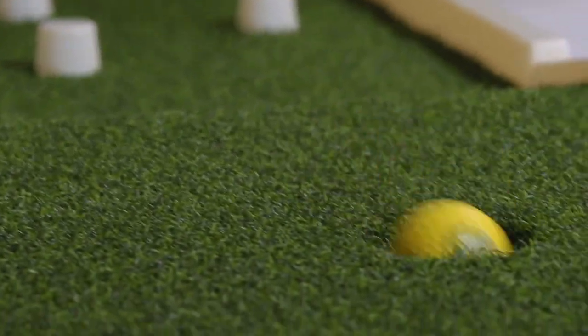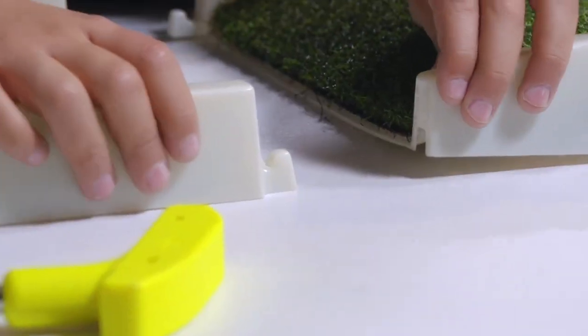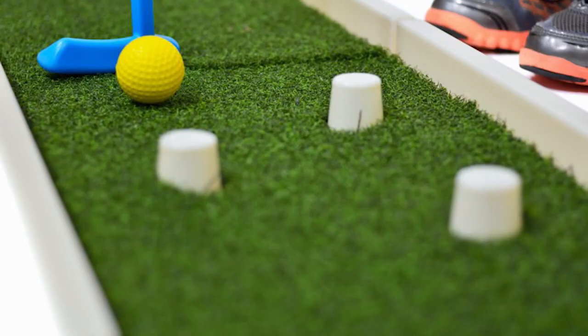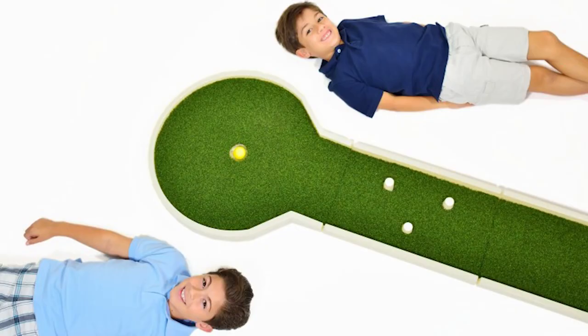Nucci Golf is a home miniature golf course that you can construct any way you want. It has four interchangeable pieces: a hole, an obstacle piece, a straight piece, and a curve. Together you can create 15 different courses out of those four pieces.